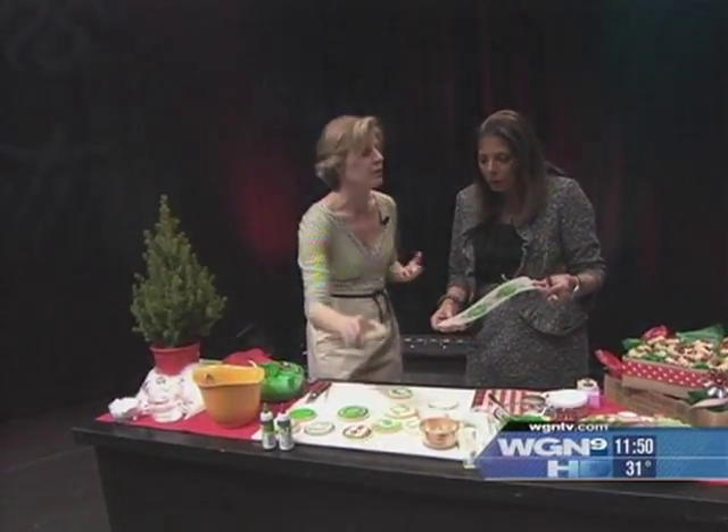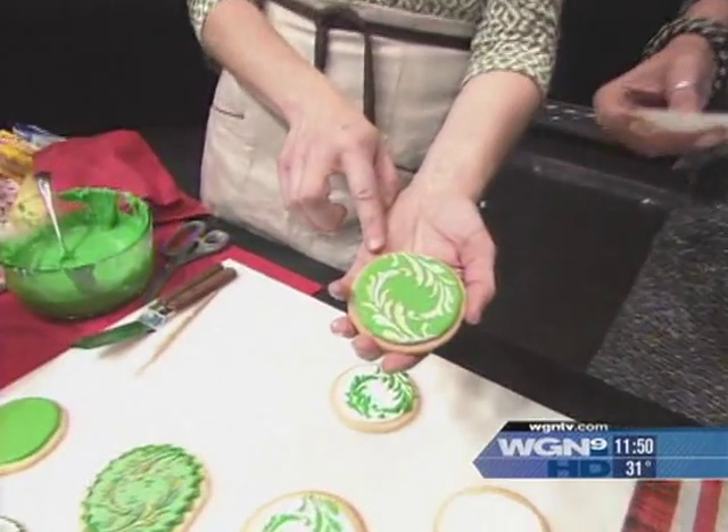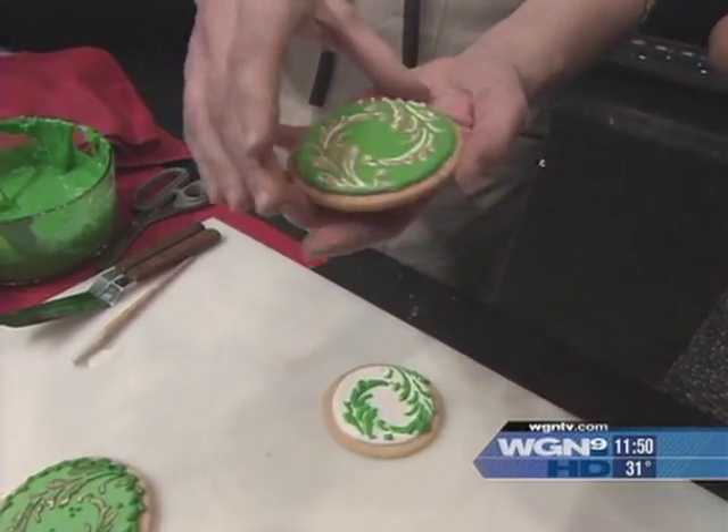Last step, if you feel so inclined — not necessary — is painting with a little bit of luster dust. That's what that gold sheen is on the cookie. Luster dust is nothing but a little bit of mica ground up with some gold food coloring.